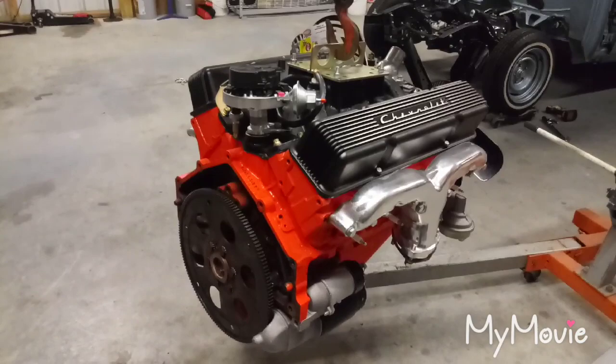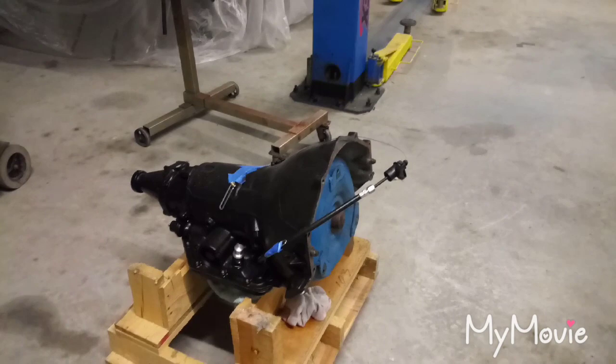Now I'm going to mate it up. I've got the 350 with the torque converter on there. I'll double-check it's seated, mate it up, and I might try to stab this thing in tonight, so stay tuned.